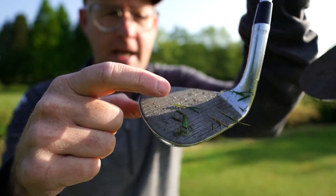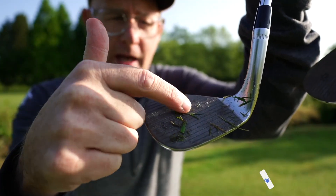I've got a high toe in my 50-degree because there's just a little bit more oomph at the top for when you get those ones up the face.